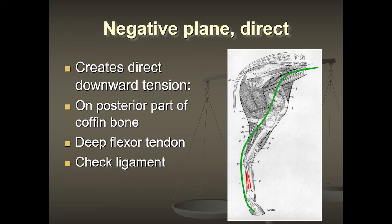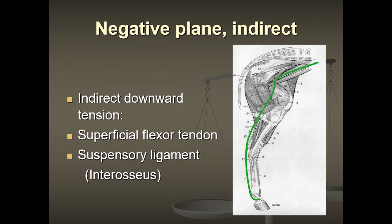The check ligament connects and helps hold the deep flexor tendon close to the cannon bone. That previous slide shows a direct line of muscles all the way up to the back. And remember from the x-rays, the P2 and P1 pastern bones are also misaligned once you have the negative plane — so this misalignment affects the entire chain.